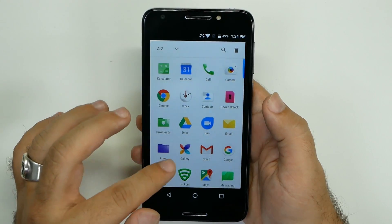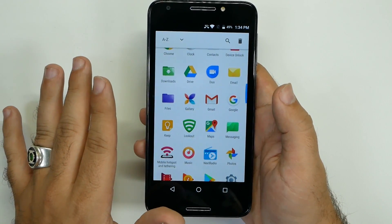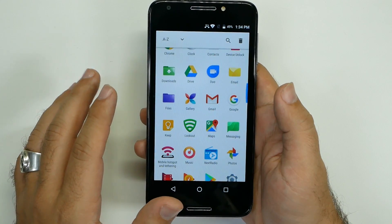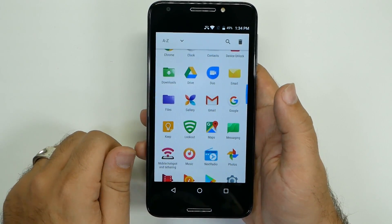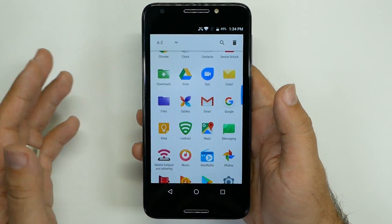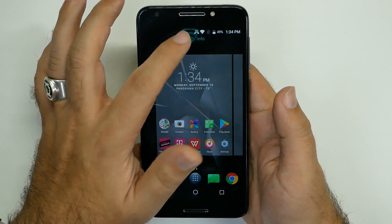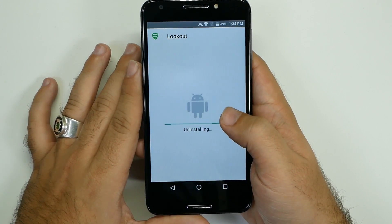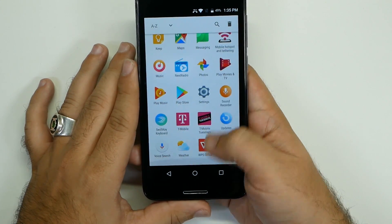The next thing is getting rid of something that drains your battery life so much, and that is Lookout. Android has a built-in Android Device Manager, which allows you to find your phone if it's ever lost, so you don't need Lookout for that. As long as you're signed into your Gmail, it's automatically on, and you can go to any computer, type in Android Device Manager, sign in, and locate the phone. The second thing Lookout does is act as an antivirus. As long as you do not download any bad stuff from third-party apps or different websites, you should be fine. So we're going to grab Lookout, go to App Info, and then force stop it and disable it. This will save you about an hour more in battery life.